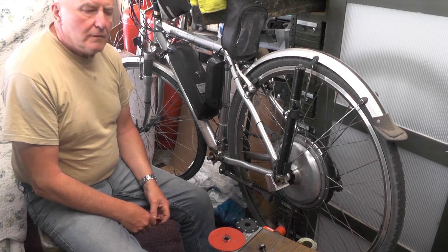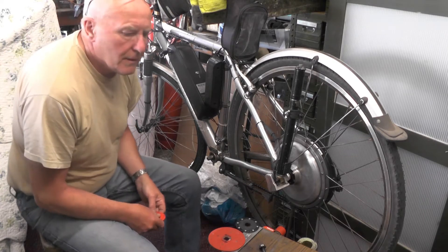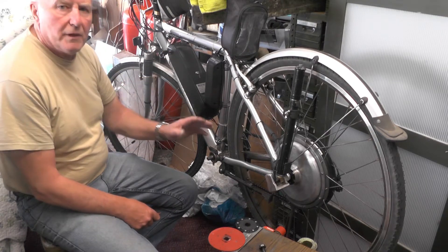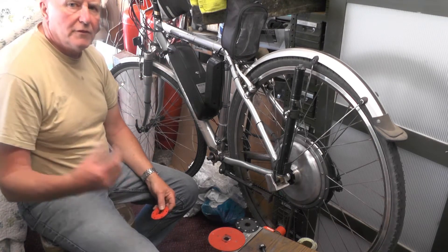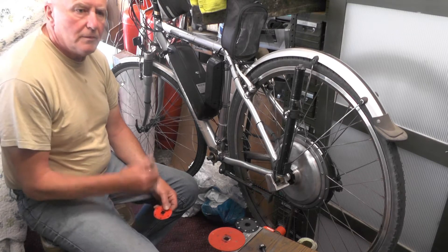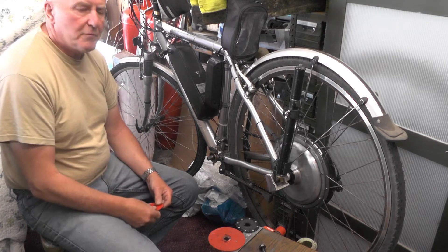Hey up everybody, just a bit of a quickie — a bit more information on my e-bike. A while back I did a video on converting this bike into an e-bike; I've done a few others before, and I've learnt about this problem as I've progressed doing them.